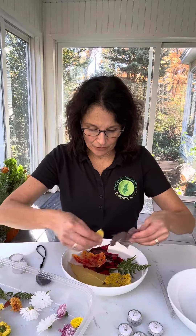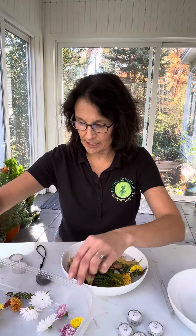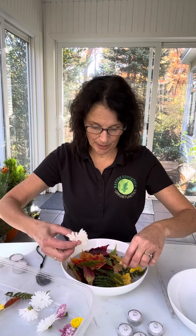Then just start really layering in the different colors and textures, sort of creating a base with the larger leaves overlapping them. It's really this simple — just place things in there with whatever appeals to you. They need to be freshened up maybe every four or five days, so it's nice to gather extra materials while you're out and about.